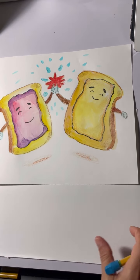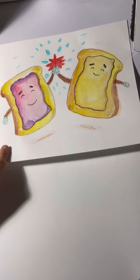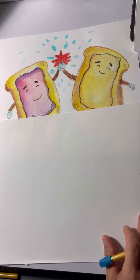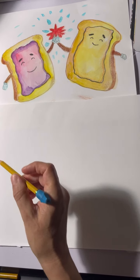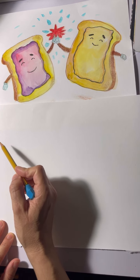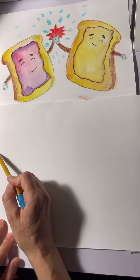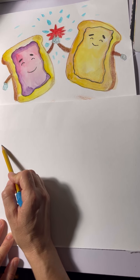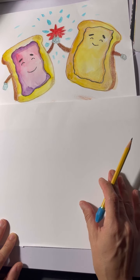Let's get started with PB&J — peanut butter and jelly! You want to start at the left side of your paper. Make sure you really go over to the left so there's enough room, especially because the bread slice is curved. Start about right here near the top left corner.